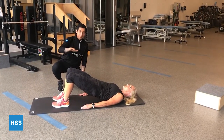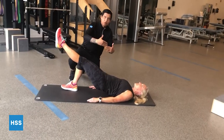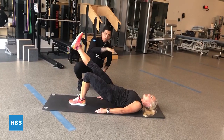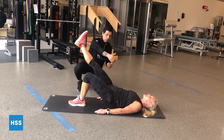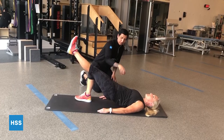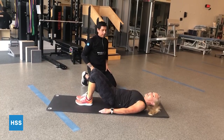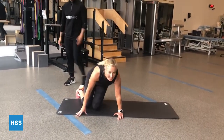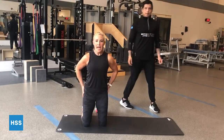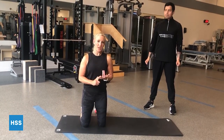From this you can progress into a single leg glute bridge, which is more isolated per side so you can work on asymmetries and see which side may feel weaker. Same thing — you can either go up and down holding for two seconds on top, or hold a sustained contraction at the top of the movement. The biggest thing here is to make sure that you're not arching your lower back, you're maintaining a neutral spine, engaging the core, and feeling this movement at the hips. As we get back to sports, a lot of your power and stability comes from your core and glutes — important for both generating power and injury prevention.